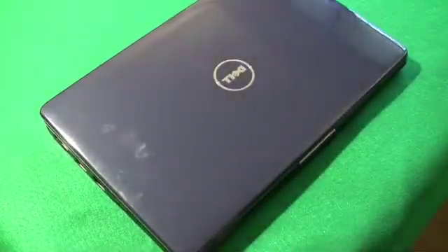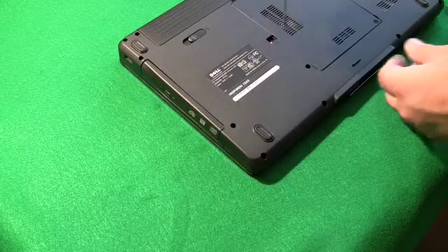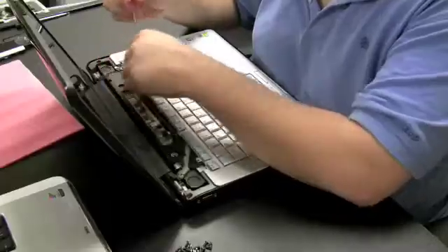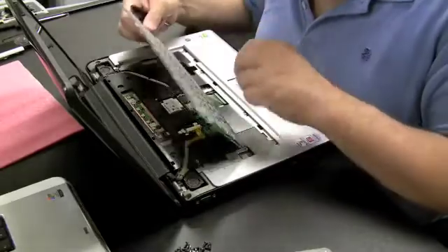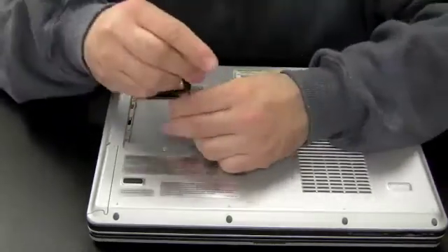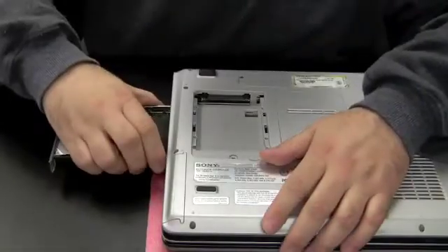Here's an example using a Dell laptop. Sometimes there's more than one screw holding the drive in, or there's only one screw but it's hidden under the keyboard or in a different location. This is mostly the case with older computers, but depending on the brand you may need to search for where the screw is.